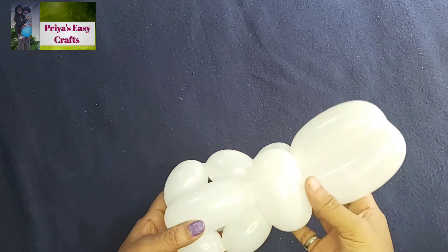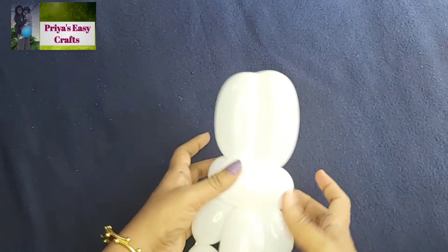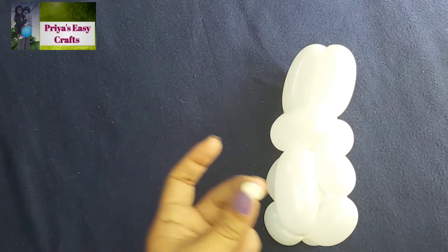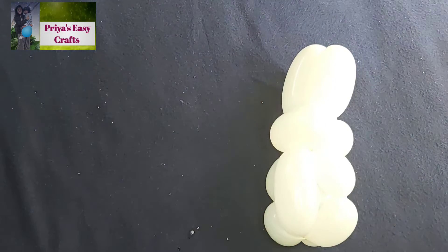The main structure of the bunny is ready now. Now you can decorate it according to your wish.